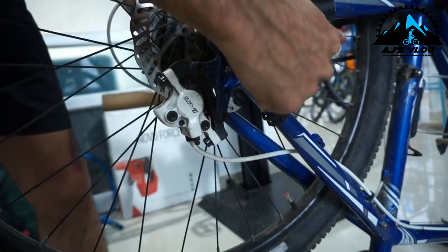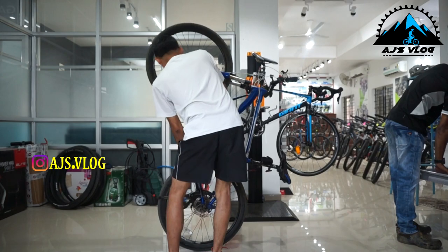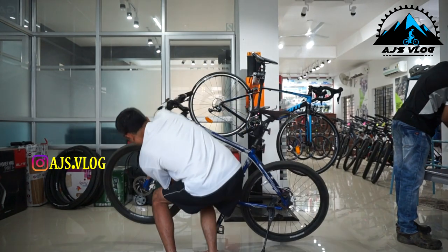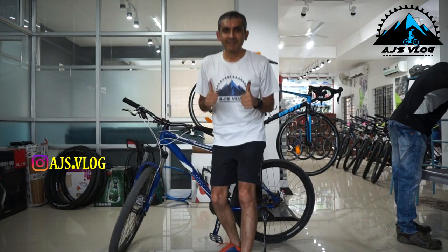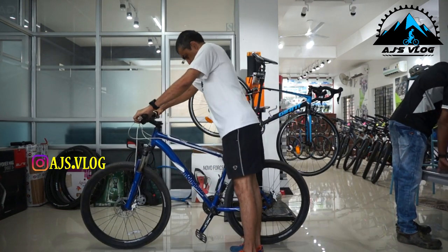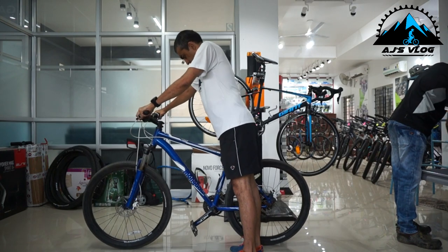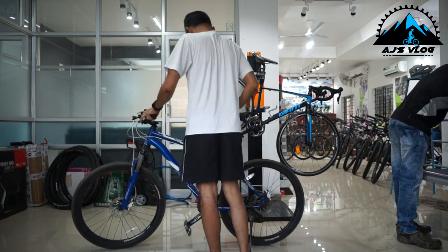Put the wheel back, and once you tighten the quick release lever, check if the brakes are working fine. Flip the bike back over — you have new brakes! I hope you like this video. If you did, don't forget to hit the subscribe button and share with your friends. Until next time, safe ride everyone.